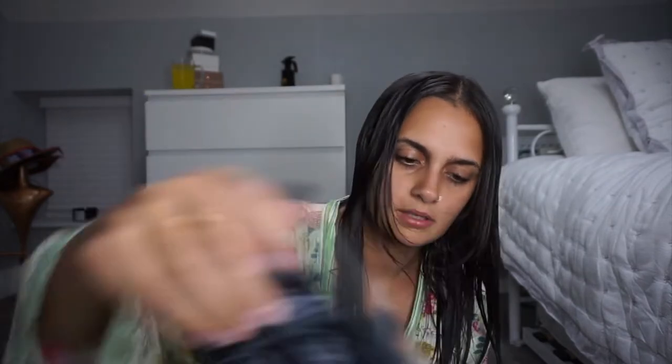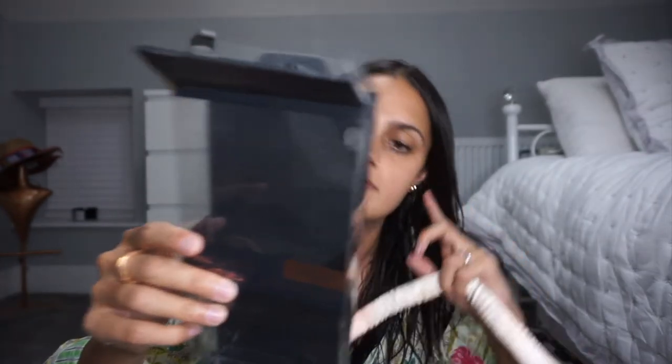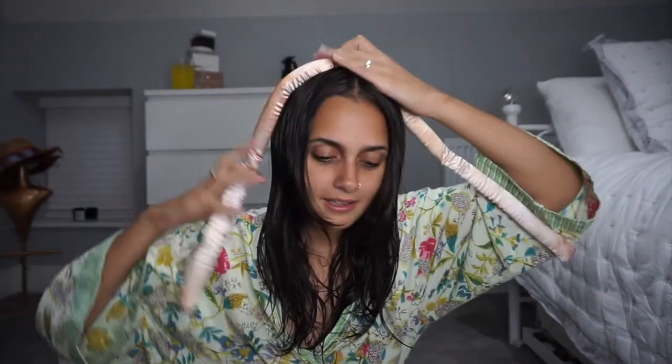It comes with two satin scrunchies that gently secure your hair in place without unsightly crimps or dents — can be worn day or night. I got this from ASOS so I'll link it below. Looking at the instructions: place the curly ribbon on top of damp or dry hair and use your favourite Kitsch claw clip to secure in place. They haven't actually provided a clip, so I'm just going to use a hair clip I have and secure that in place.